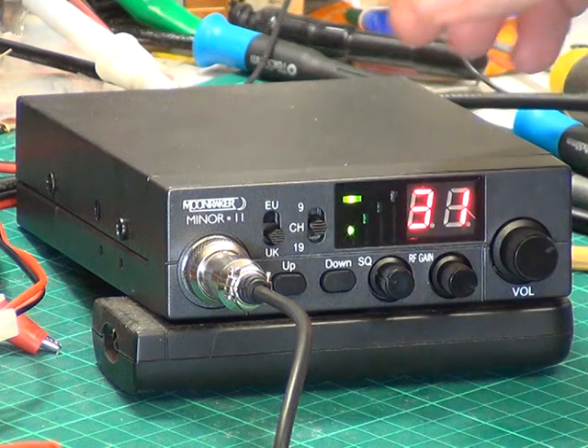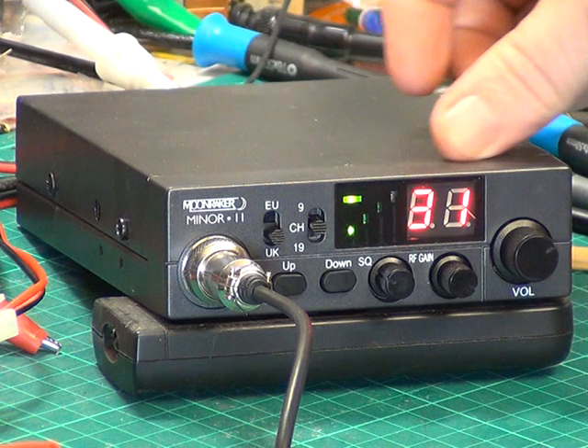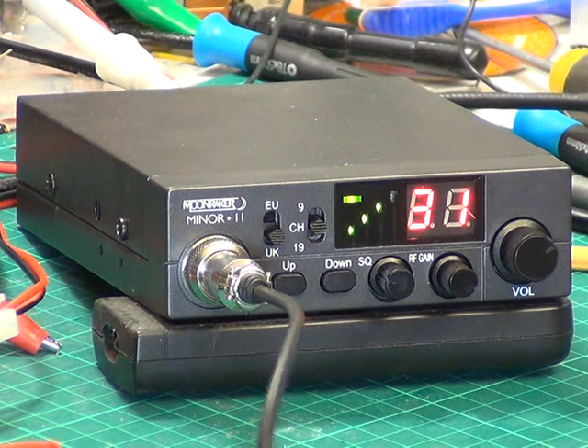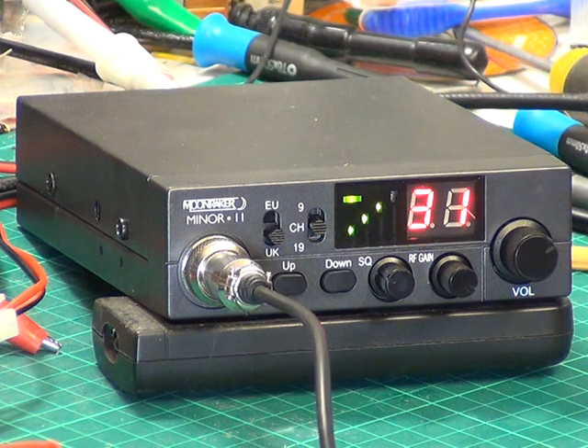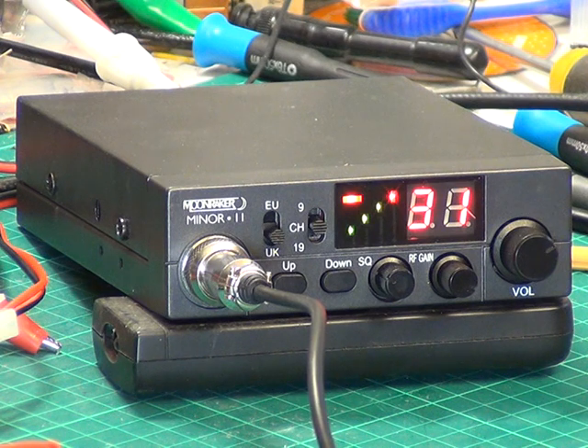The transmit bar graph has no relevance to the RF output as far as I can see — it's just a glorified transmit indicator. The RX audio is not rubbish; it's not the best, but it just sounds pinched or compressed or something. I'll put the camcorder in front of our base station just so the viewers can listen to the audio from here to there.